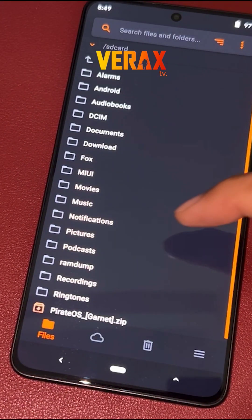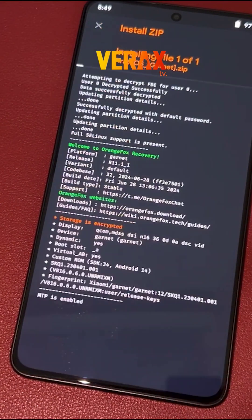Inside the Orange Fox Recovery, locate the flashable file and flash it without changing anything in the recovery.